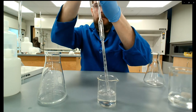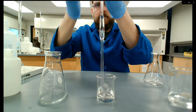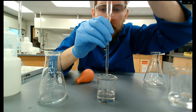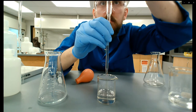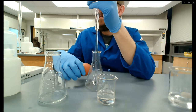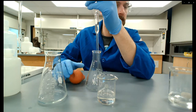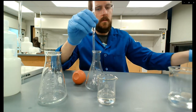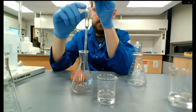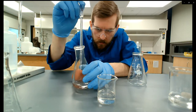Start again — pull the meniscus up past the line, pull it out of the vinegar, let it drain until the bottom of the meniscus reaches the top of that line, tap it off, and drain into the Erlenmeyer flask. While it drains I tap the bulb on the table and grab the next Erlenmeyer flask. Notice there's a drop left so I'm tapping that in.